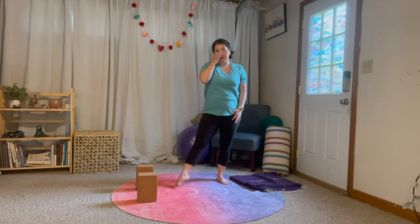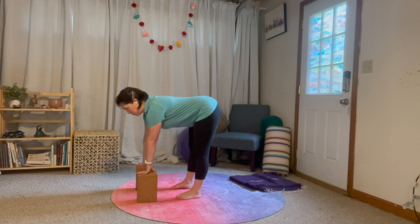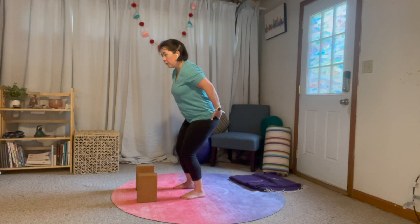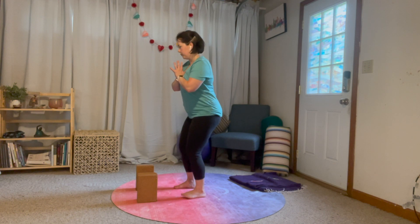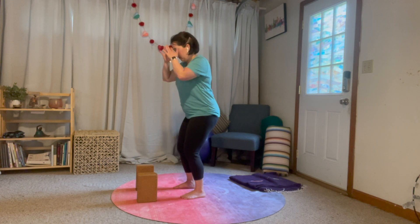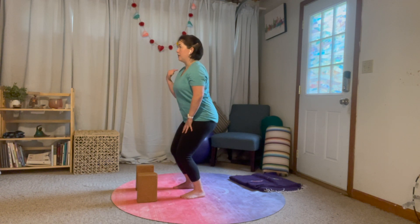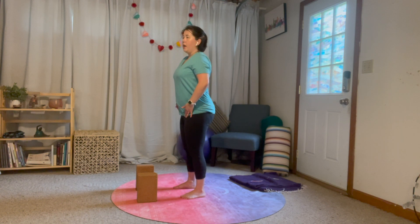A couple of things to keep in mind: we want to keep a nice hinge in the hips. We don't want to end up in a chair pose where our butt is tucked — we want our glutes to be nice and long. So if that means your chair pose is shallow, that's fine. The depth is not super important depending on your focus. I'd rather you have a shallow chair pose than a deep chair pose with a tucked butt. Keep your spine nice and long and the hinge at the hips nice and crisp.